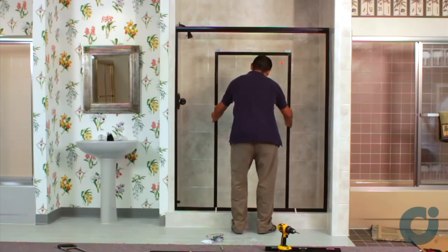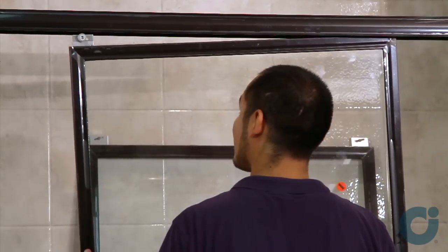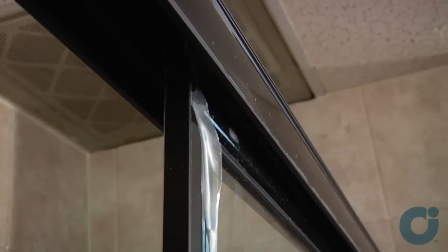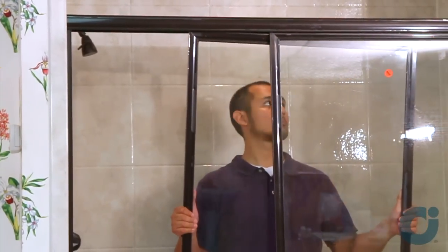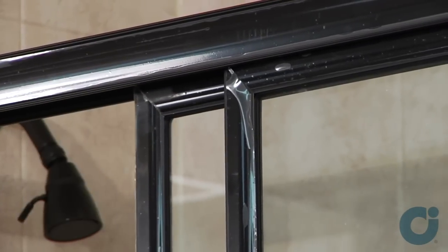Place the inside panel into the shower. Install the outside door panel by lifting the panel up and into the header, then lower the panel and engage the rollers. Repeat those steps for the inside panel. If needed, adjust the rollers to make sure the door panel is parallel with the wall jam.